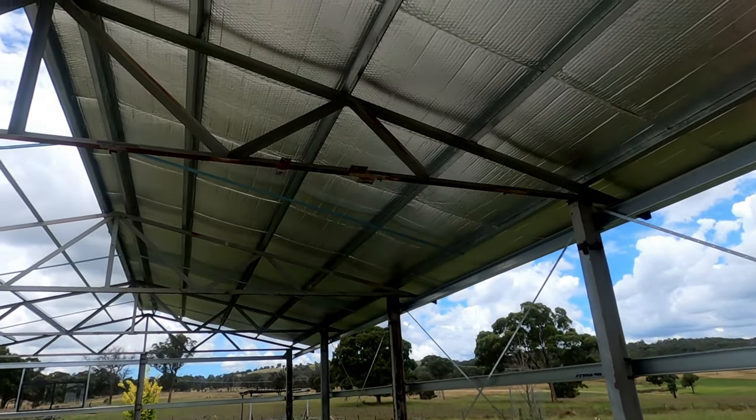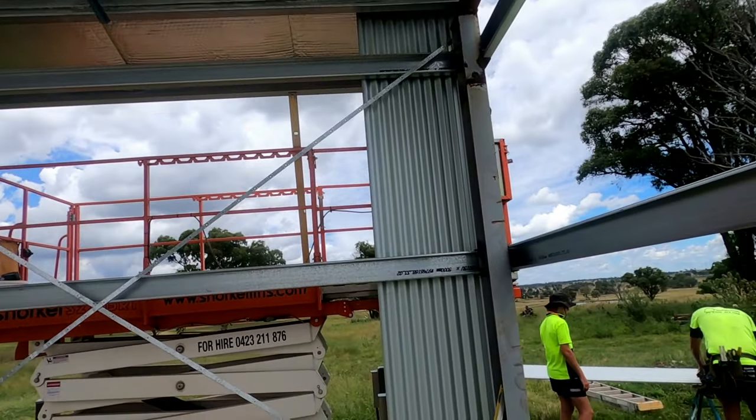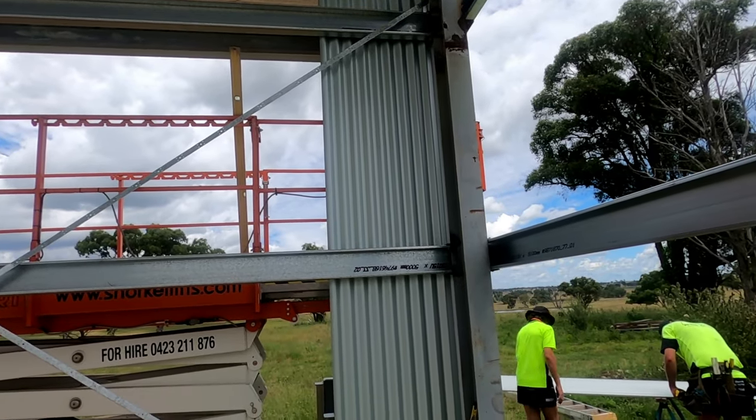We've got all of the south side of the roof on and the boys have just put the first sheet of iron on the wall. That's a great start.